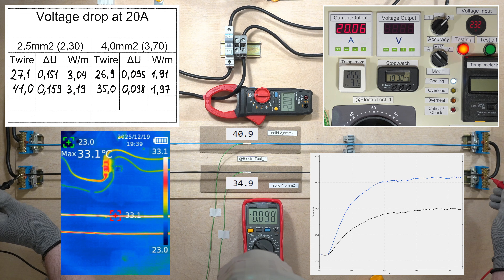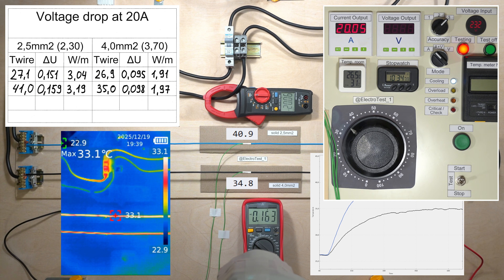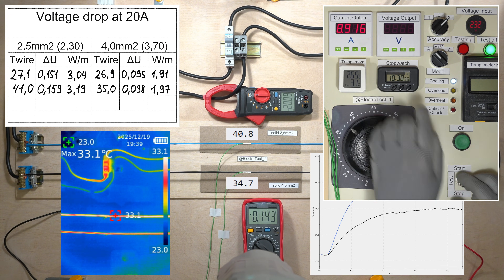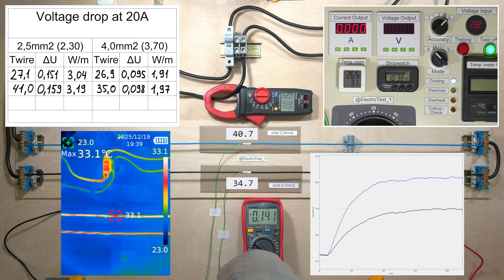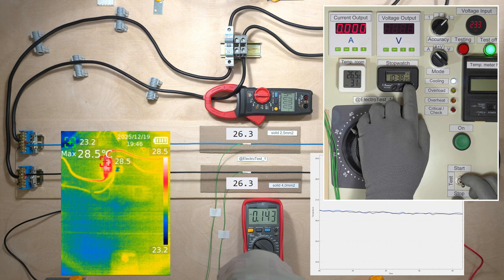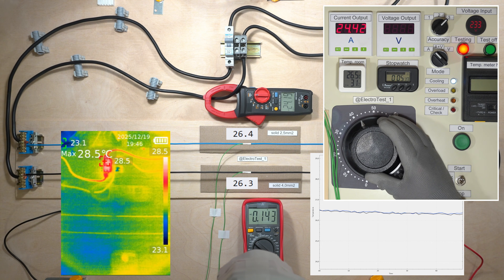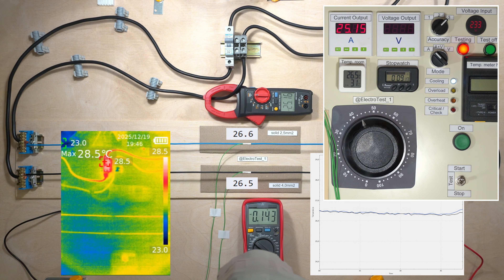At a continuous current of 20 amps, the heating of a 2.5 mm² wire exceeds 40 degrees Celsius — that means the wire will be quite warm. If a 16-amp circuit breaker is installed, a current of 25 amps will cause it to trip after a few minutes.